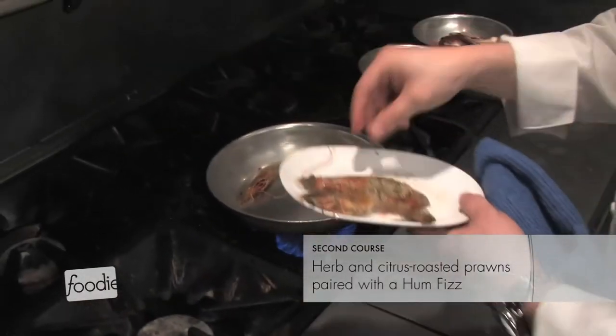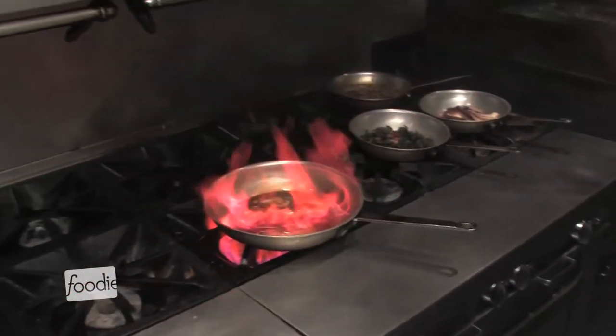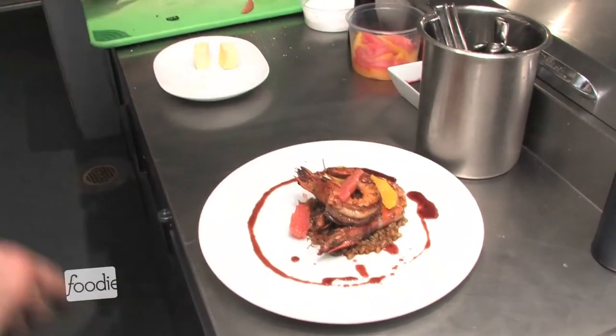Moving on, we're doing herb and citrus roasted prawns. The prawns are marinated in olive oil, garlic, lemon, and parsley, and when they're almost done we flame some hum into the pan. The dish has toasted farro and beautifully compressed oranges and grapefruit. The grapefruit and citrus combined with the hum is absolutely fantastic and goes really well with the prawn.